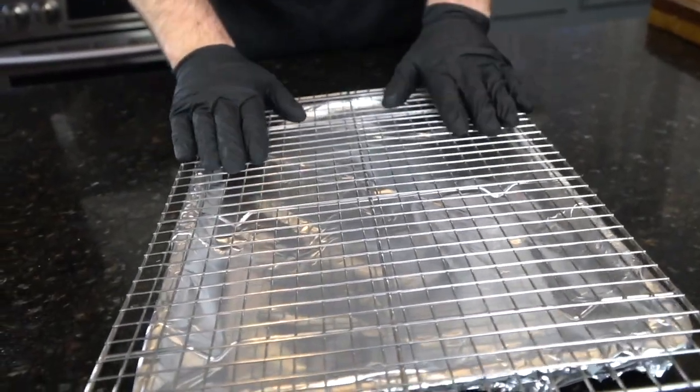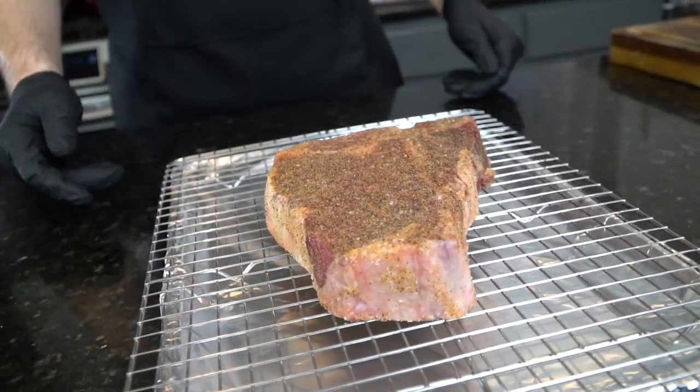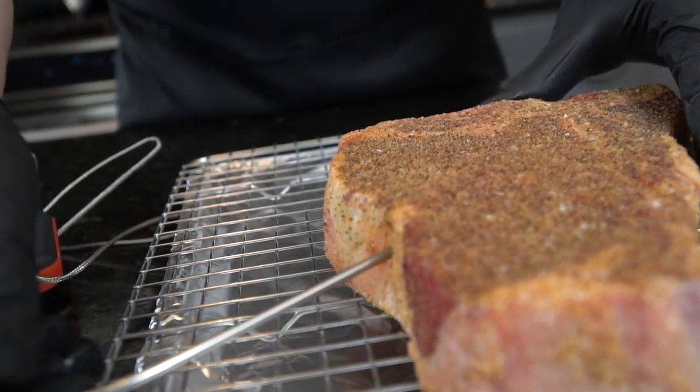Now we're back to the reverse sear steak. What you're going to need is a baking sheet lined with aluminum foil and one of these wire racks. I like to use the wire rack because it keeps the steak elevated and allows air to circulate around it, which helps it cook evenly.